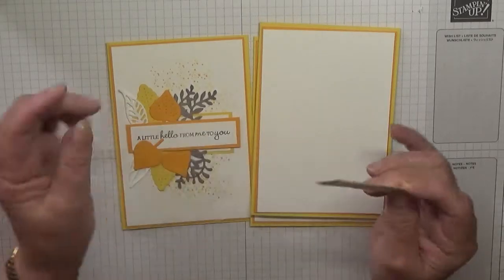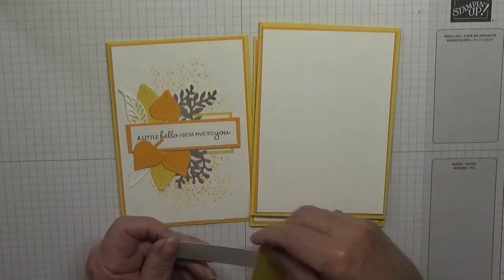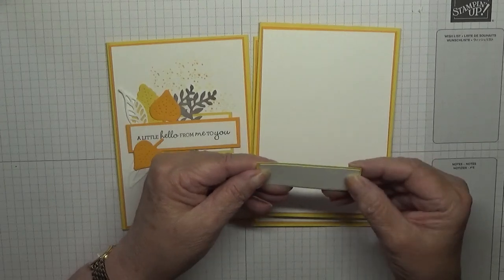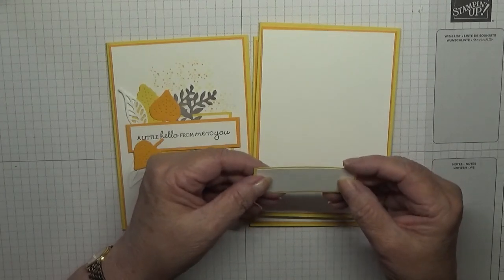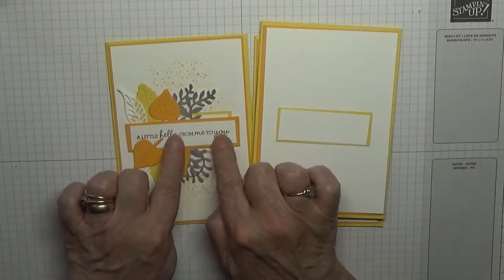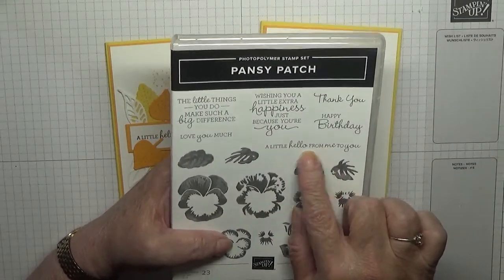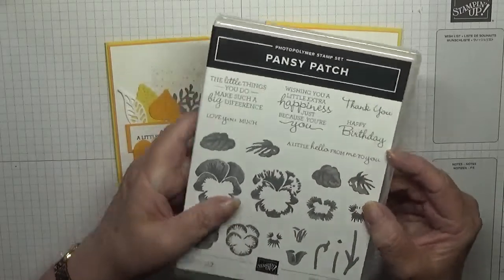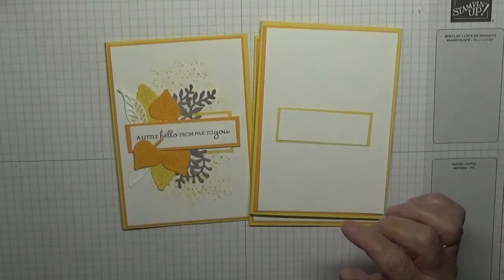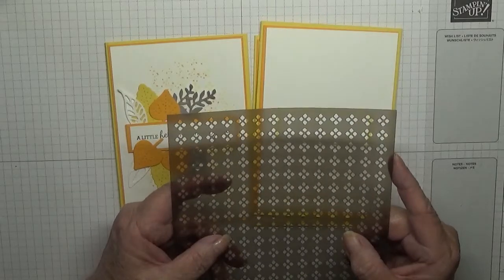I've also got some scraps. This one measures two and three quarters by an inch, and then this one will measure two and five eighths by seven eighths, and that will go across there. We'll also have to make one when we do our sentiment. The stamp set I'm using is Pansy Patch because I like this little 'hello hello from me to you' — that'll be the sentiment.